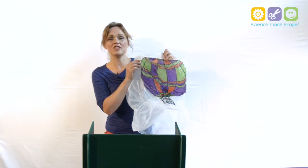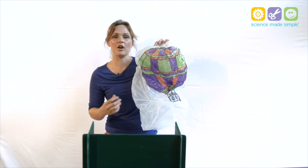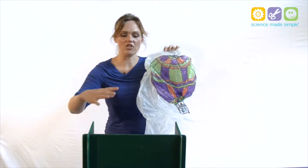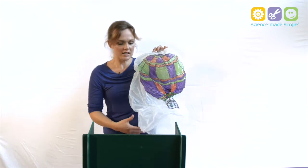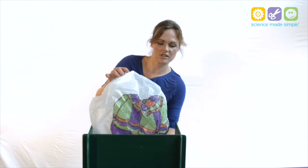Let's have a look at how a hot air balloon works. The first thing I'm going to need is a balloon — this is just something to catch the air. Now you might guess the second thing we're going to need for our hot air balloon is some hot air. So behind this hill I've got a hot air generator. Let's place our hot air catcher over the generator and switch it on.